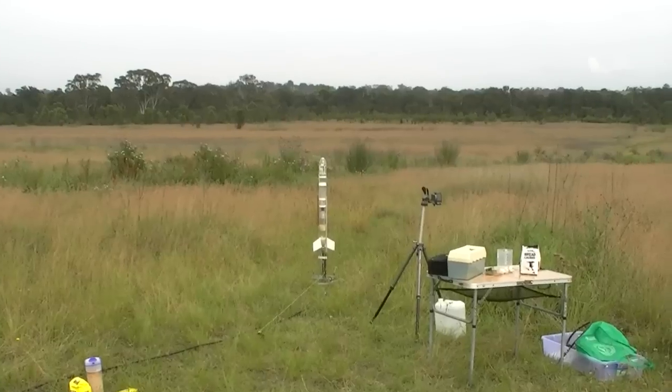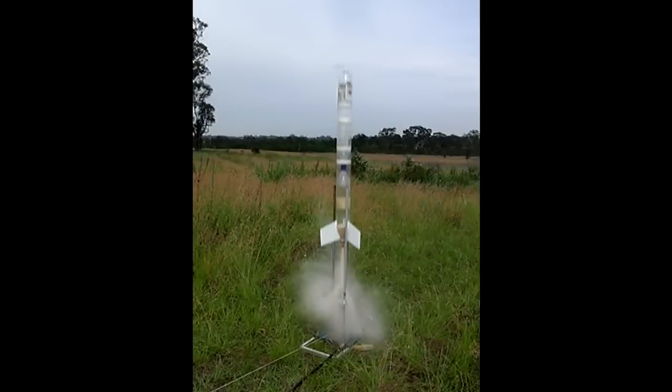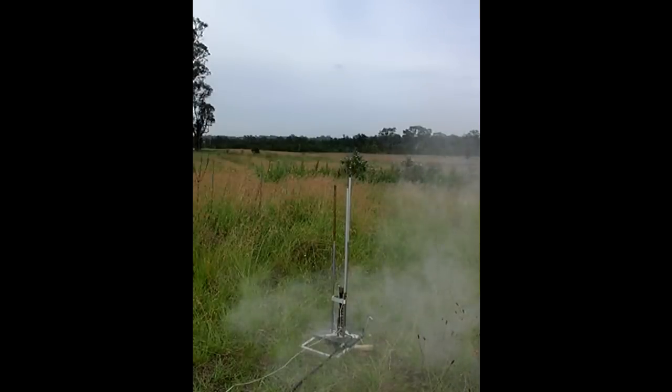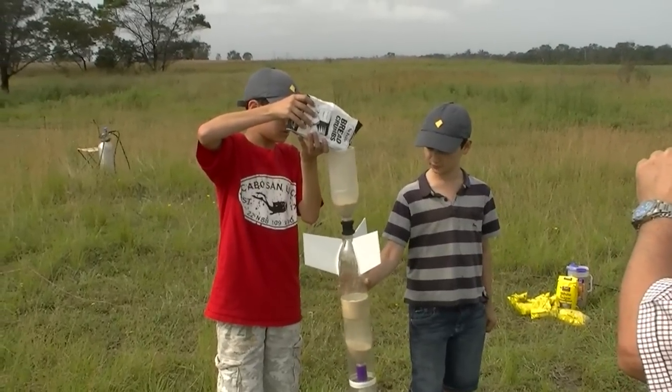Two, one, go! And that seems to work quite well. It does leave a bit of a mess.